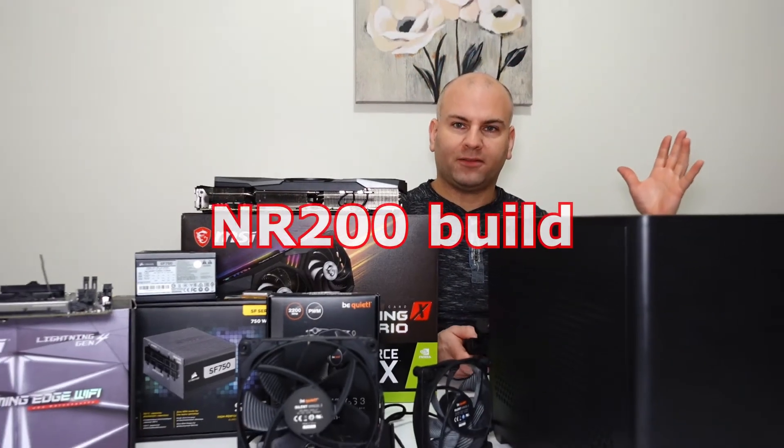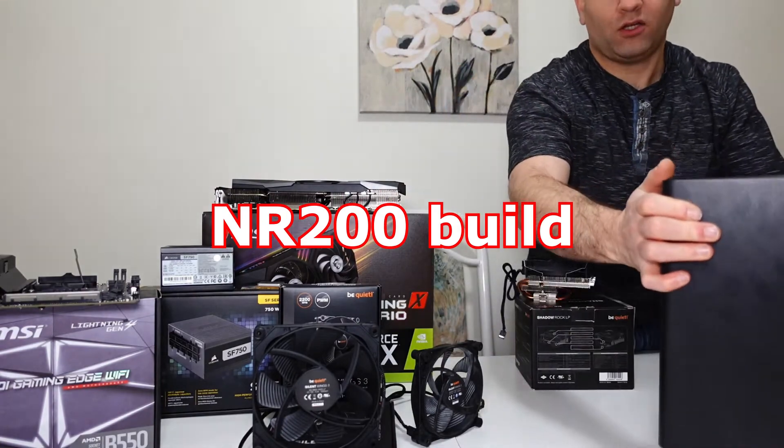So the parts I'm going to be using, well, they're all in front of me, so let's zoom out a bit — case — that is all ready to go.